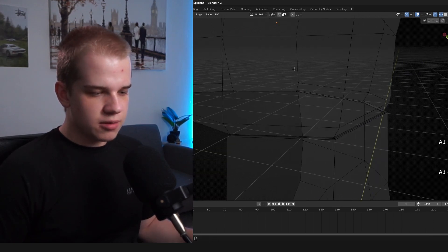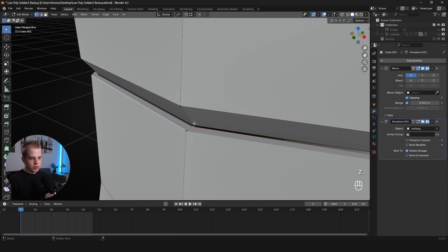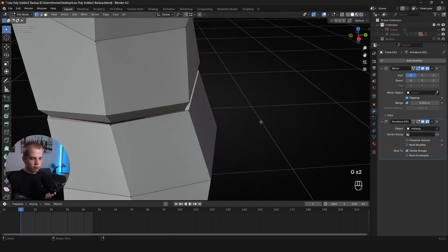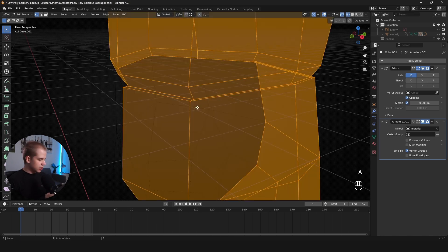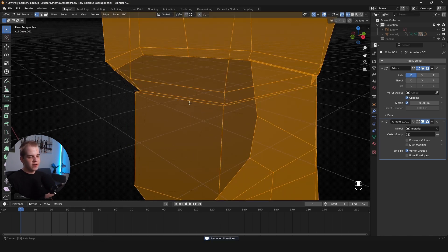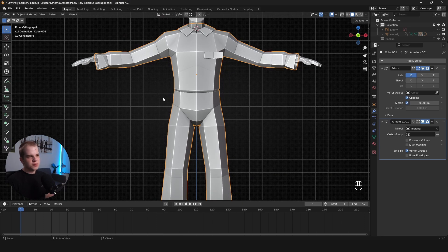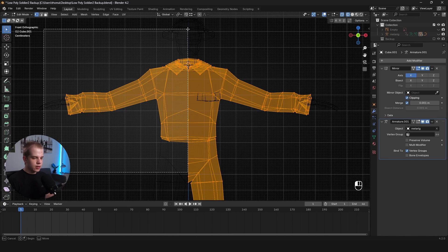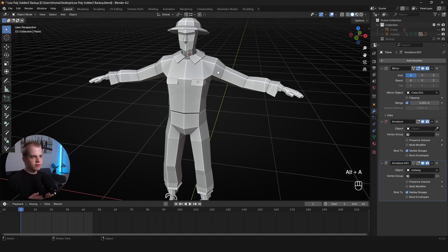For vertex snapping: at the top enable vertex snapping, select a point, hold Ctrl, and snap it to the matching point on the other mesh. Go around and snap all the points together. Then select everything and go M > Merge by Distance — it should report removing the correct number of vertices matching that edge loop. Note: make sure you apply your Mirror modifier before merging the two models to avoid issues. If you have mirrors relying on different objects, fix those too.